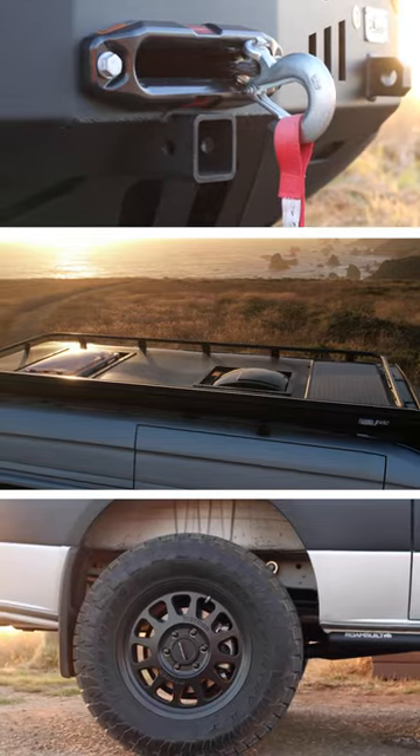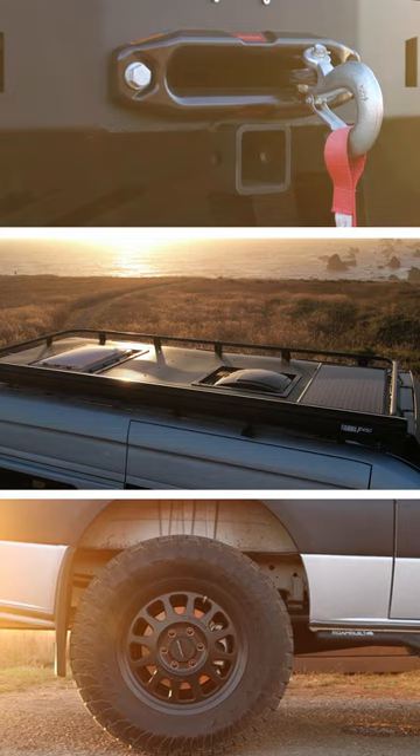It's really common in a van build that people want to start with all of their exterior accessories first, like a roof rack, ladder, and fancy wheels and tires.